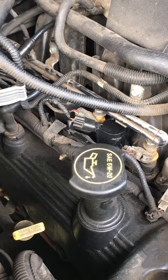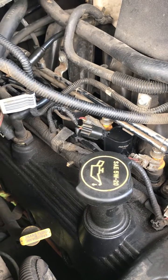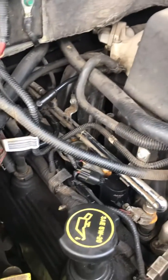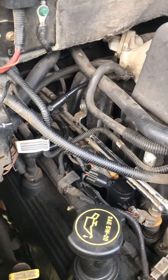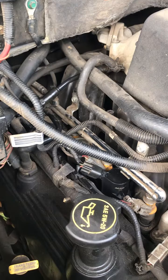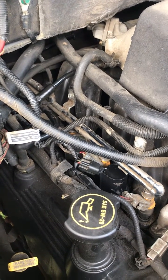We've got a 2003 Ford F-150 with the 5.4. We had a misfire condition — it came in running rough. The customer stated they had put a coil pack on this vehicle because it was doing the same thing about a week or two before. We ran diagnostics on it and it showed the primary ignition circuit was open.